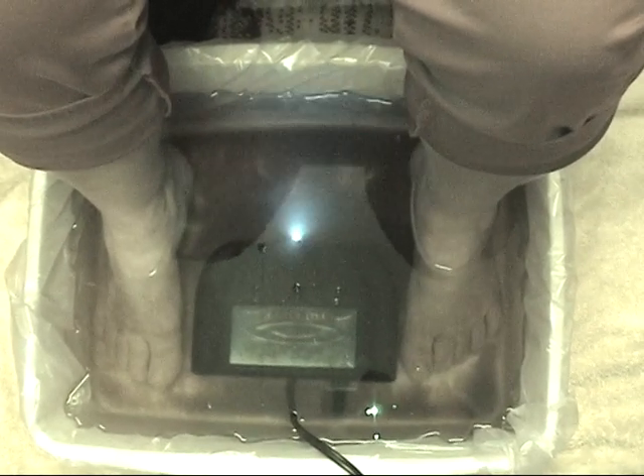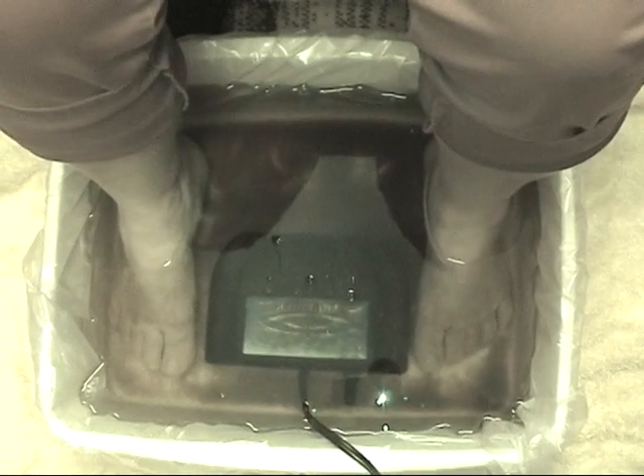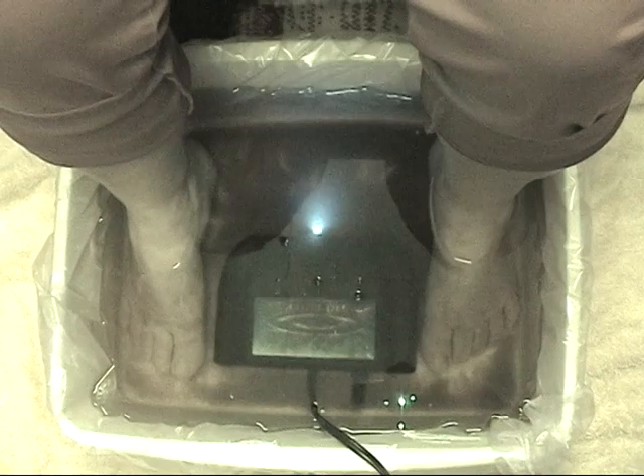After the session, Grace should be feeling energized, lighter, and have more mental clarity.